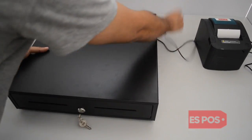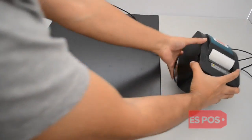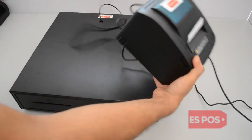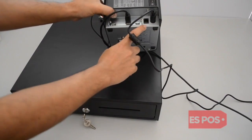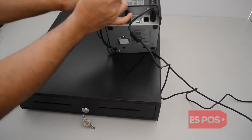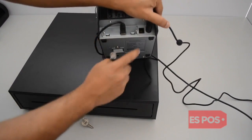Take the Cash Drawer output cable — this end goes into the thermal printer. We will take the output cable from the Cash Drawer and plug it into the DK port on the back part of the thermal printer.